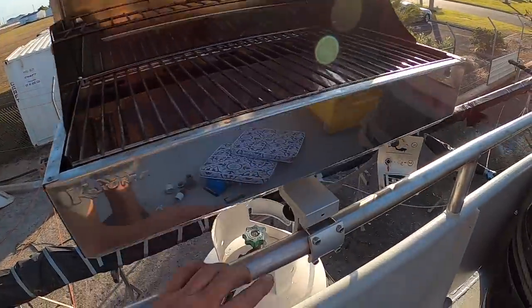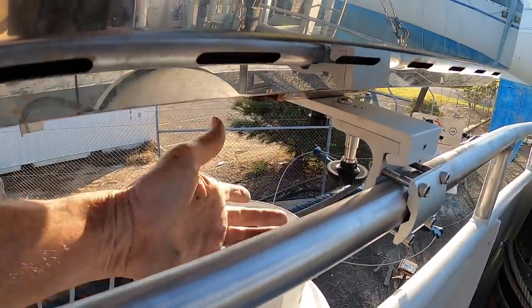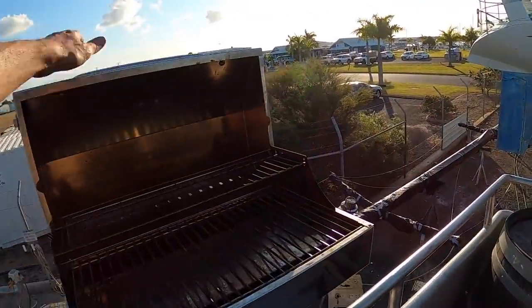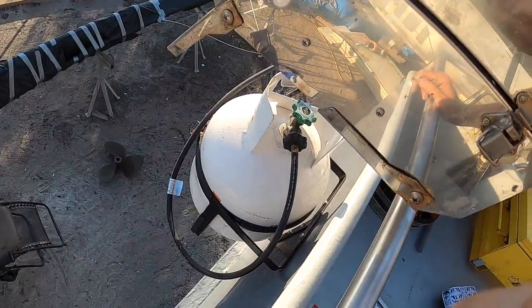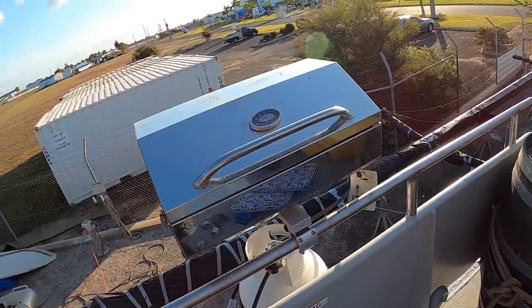Here's the Kuma mounted on the back rail. You can also drop the legs down, pull this down as a quick release, take it off the hook and pop it on the bench, but I think it's going to be a pretty good spot for it. Got the OBG model, mounts on the transom there. Very nice. Looking forward to firing that up.